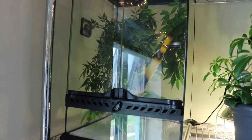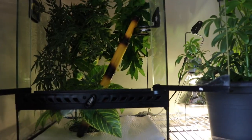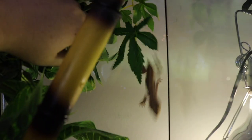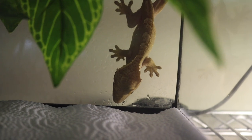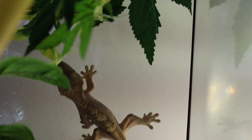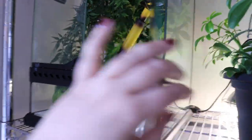First, we have Cheeto, who is in a 12 by 12 by 18 Exo Terra. That is because Cheeto is still a little tiny baby — I want to keep him in a smaller enclosure for now and upgrade him when he's bigger. There's Cheeto — he's like, hello, I don't want anyone to see me. I don't think I'm going to take any of my animals out just because most of them are nocturnal and I want them to live their best lives and be asleep. He is still in the process of being tamed, and I'm not sure if he's a boy or a girl.